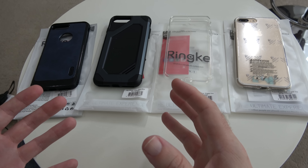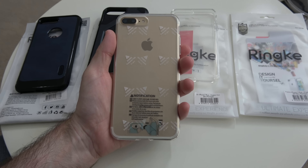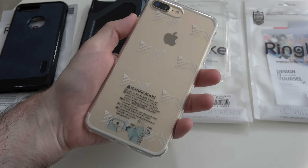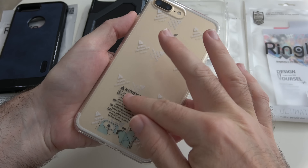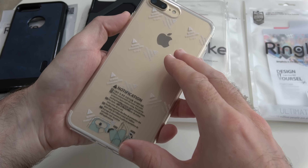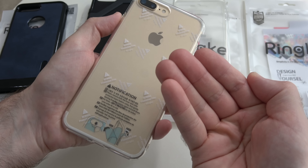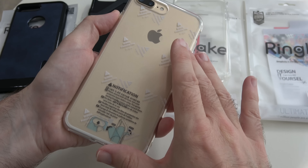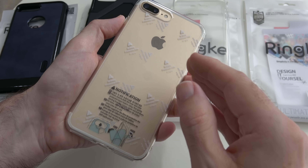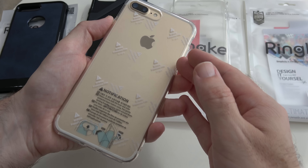So let's kick things off with a look at this one — this is the Fusion case for the iPhone 7 Plus. I've left the actual covers in place because this is the sort of attention to detail that Rink give their cases. When they ship these, they have a plastic film on the back and on the inside of the back so that this arrives to you in pristine condition. Then you peel these off once you've installed your phone into the case.